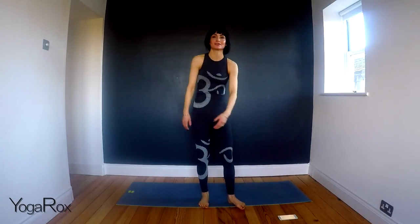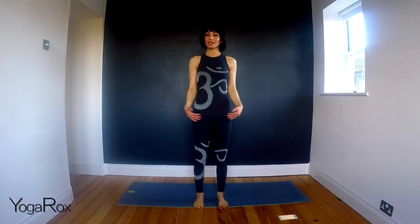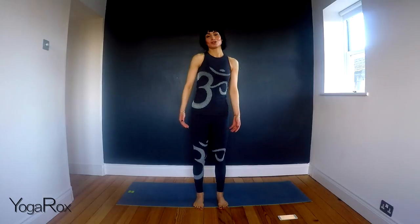And gently come to stillness. Take a moment. Feel the body. Maybe close the eyes so you can really tune inward and observe any sensations. Do the shoulders feel different? Is there a lightness there? Does the spine feel more awake? Do you just feel looser?